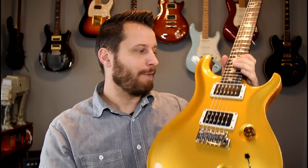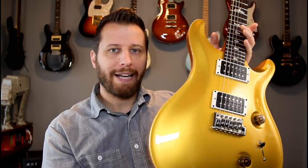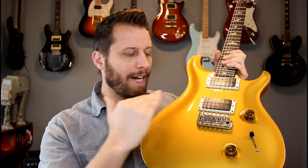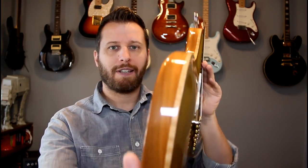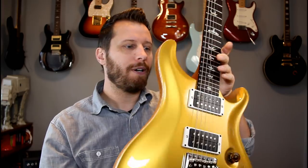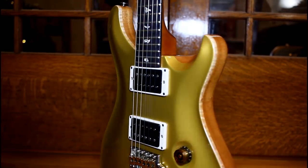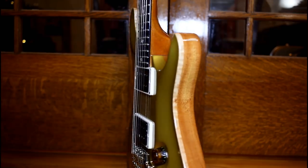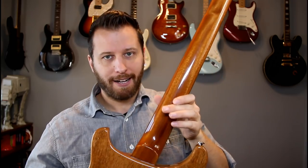First up is this Paul Reed Smith Custom 24. It's got 24 frets and this is the gold top version. Just really beautiful — looks amazing under all the lights. It's a really great thick carved maple top. You can see how thick that is. There's exposed binding that goes around the perimeter, and it gets quite thick where the neck joins the body. A really thick maple cap, and the rest of the guitar is mahogany.